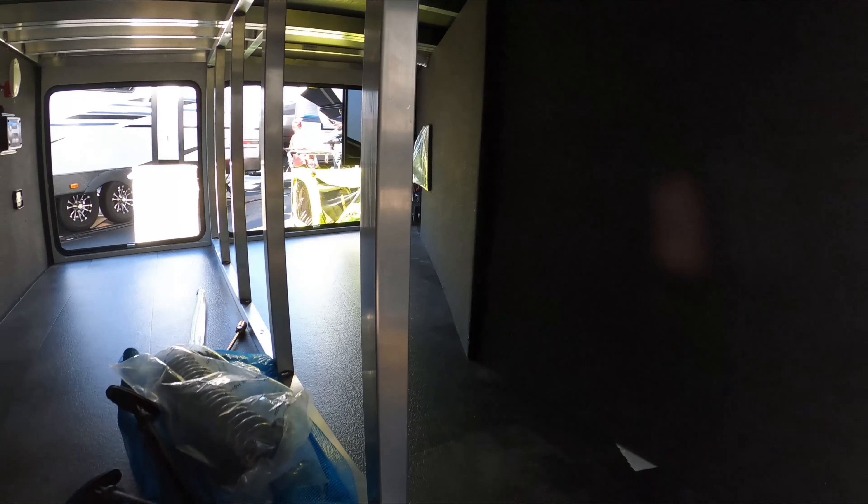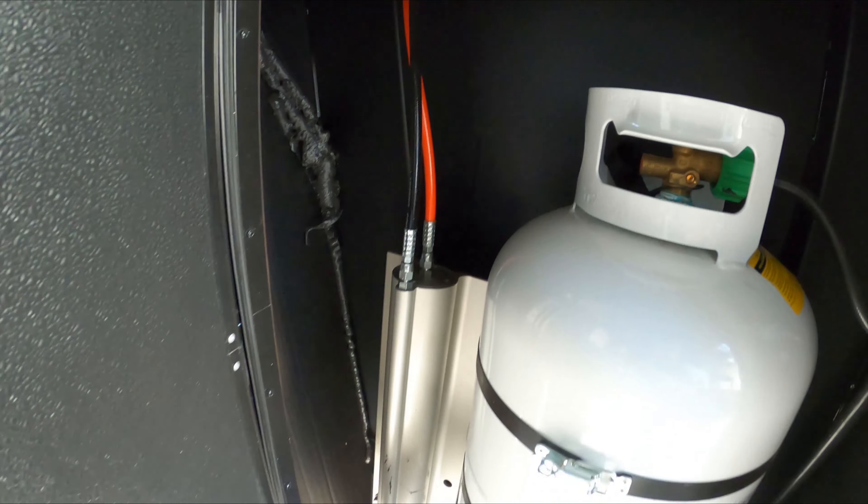Slam latches on everything except for the fuel tank door and the propane. Here you have a 30-gallon propane tank, one on each side. You have a regulator where you can flip it back and forth. Hydraulic leveling.